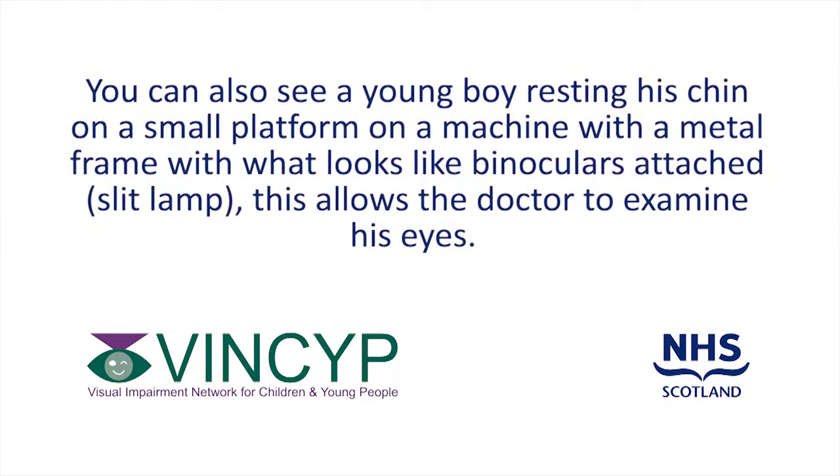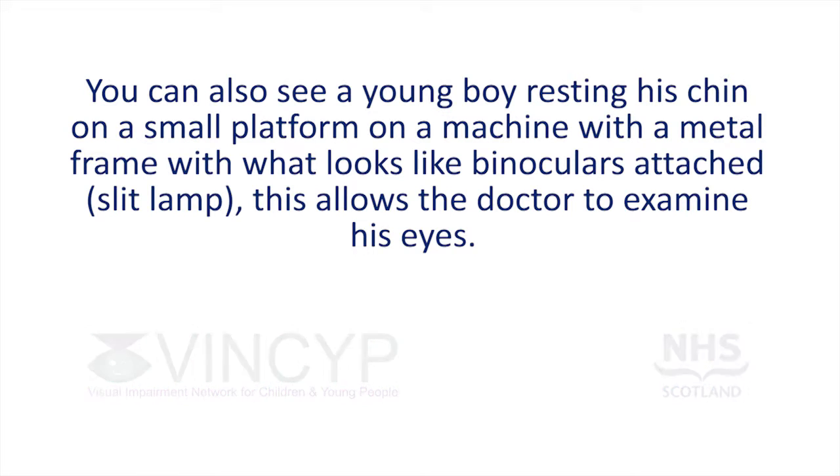You can also see a young boy resting his chin on a small platform on a machine with a metal frame, with what looks like binoculars attached — a slit lamp. This allows the doctor to examine his eyes.